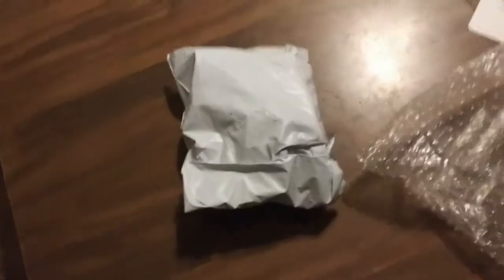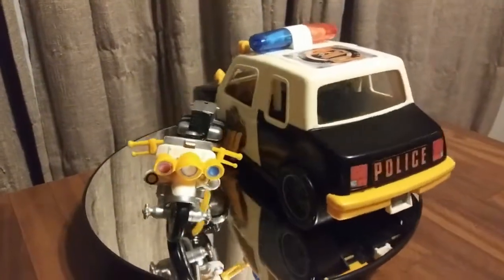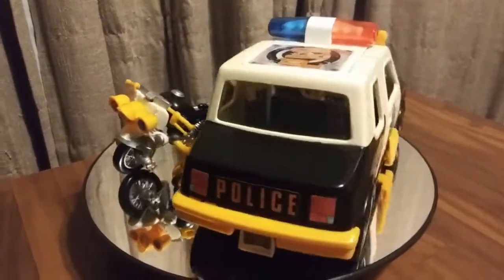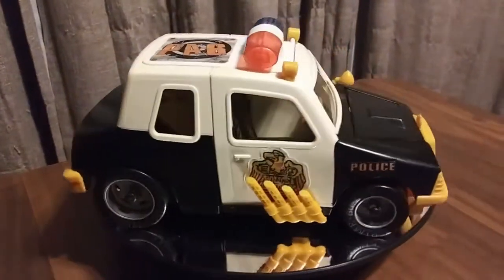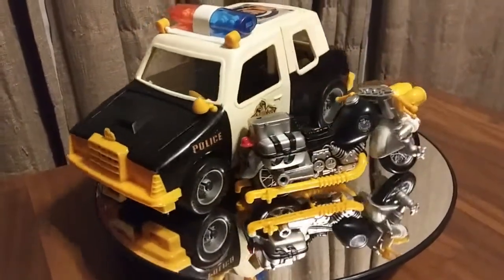Got a little bag here. I think that's it. I had to get some scissors and cut the bag open. Now let's go ahead and check out what's in here.